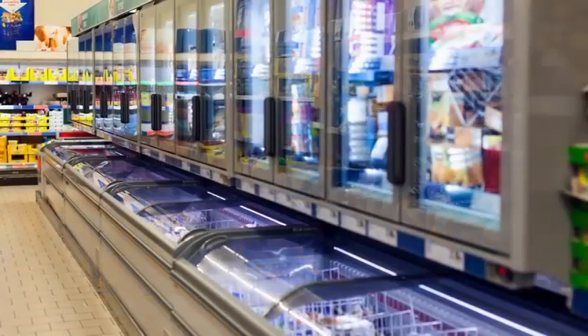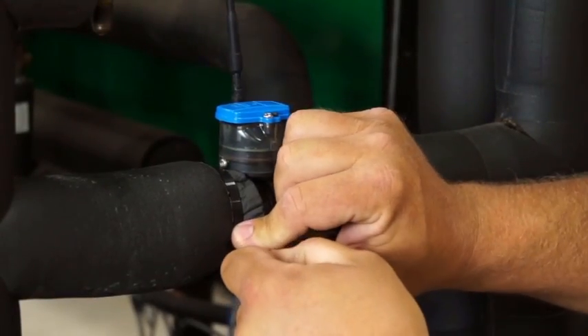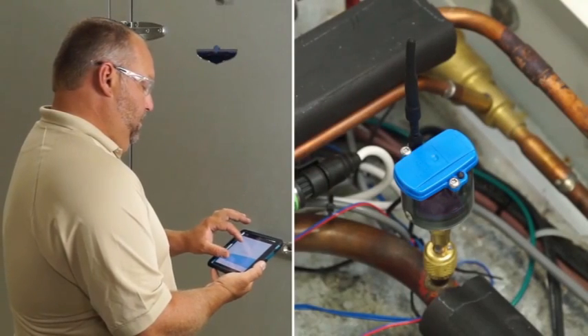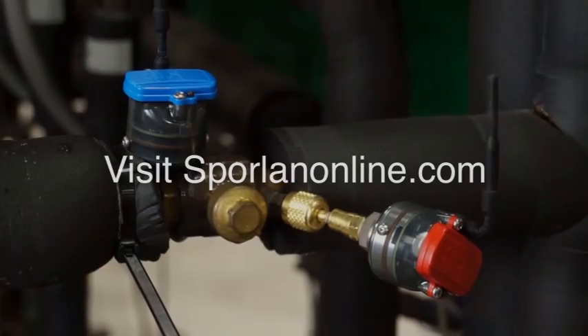Sporlin Smart Pro-R Service Tools are specifically developed to meet the needs of refrigeration technicians. All the benefits of the original kit, plus the Smart Pro-R tools allow temperature readings down to minus 40 degrees, fit any diameter pipe, allow multi-coil superheat readings, and 10 times the signal strength. Find out more at SporlinOnline.com.